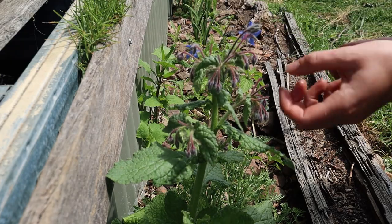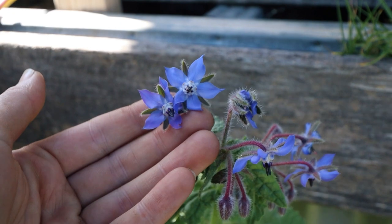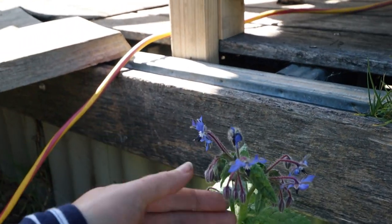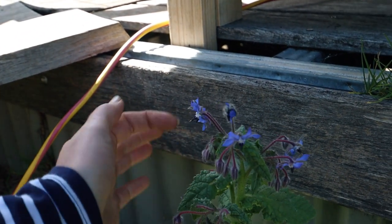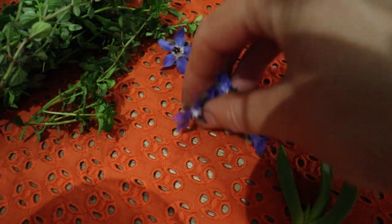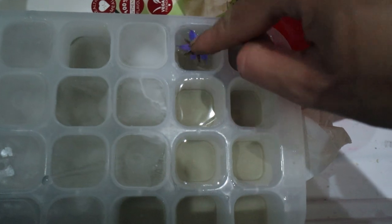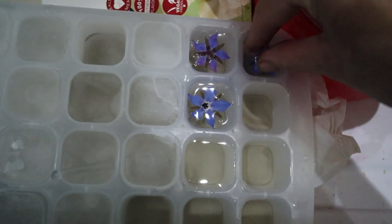My borage has finally started to flower as well — look how pretty they are! Apparently they taste like cucumbers, so I'm going to taste one. They actually do taste like cucumber! So pretty — they're a bit wilted but that's okay.